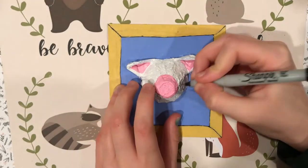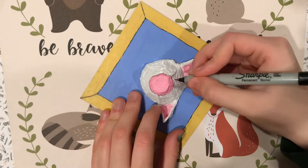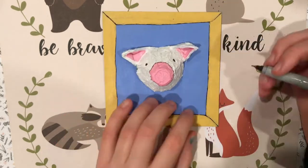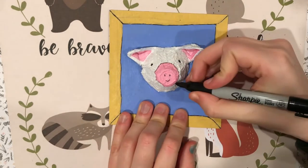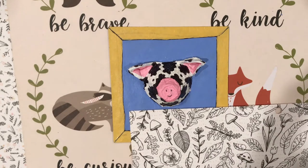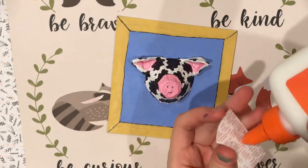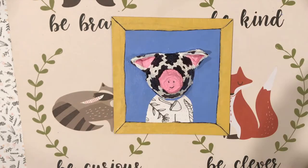Paint your animal head, then add some finishing touches with a pen. Cut and glue some clothes on your animal out of patterned paper. Ta-da!